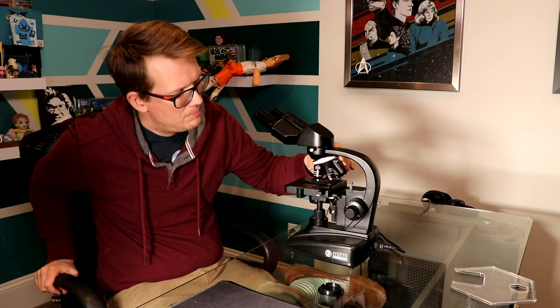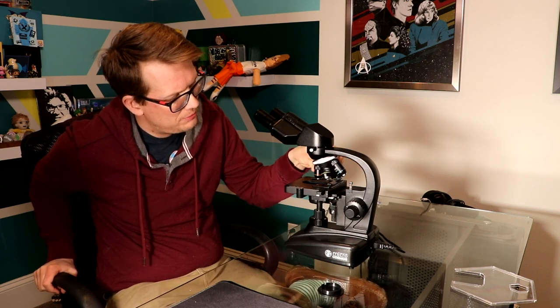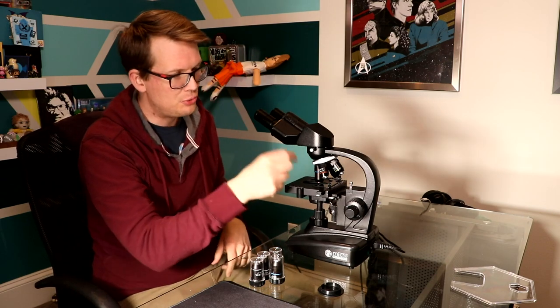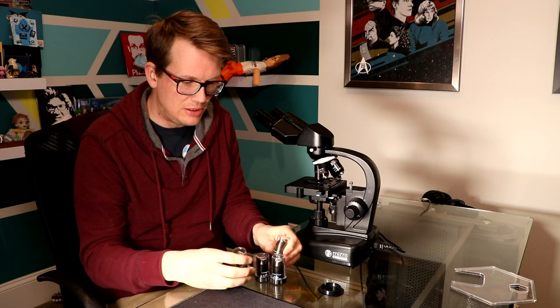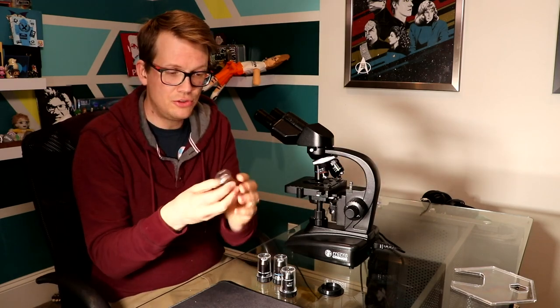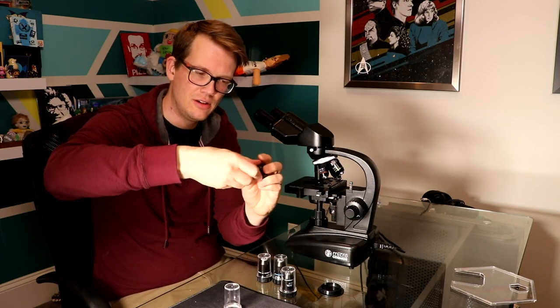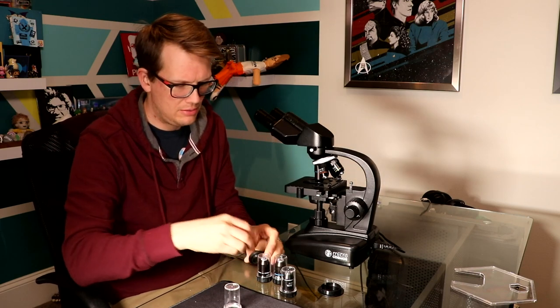You can move this around so that you start with your 40X magnification, go to 100, then 400, and then on here we've also got 1000. This is what the microscope comes with. If you've got the plan objectives, those are right here. The 1000X magnification is oil immersion, so you need some microscope oil which will come with your kit. You drip that onto the slide, then slide the objective into that oil, and the oil actually becomes a part of the lens — without that you can't use the 1000X magnification.